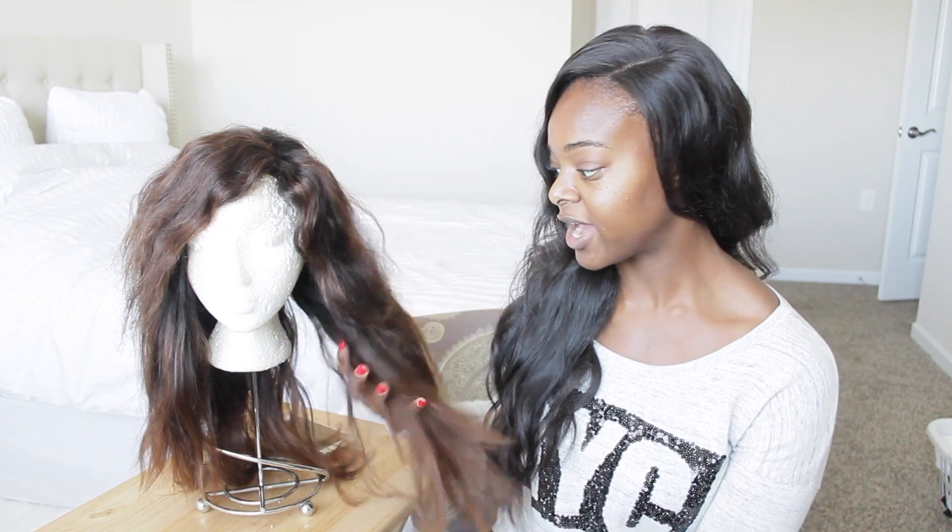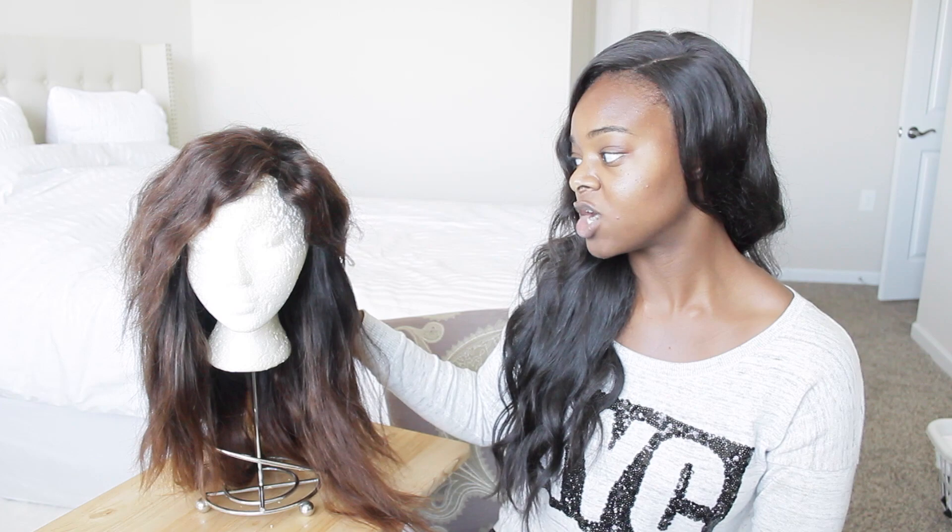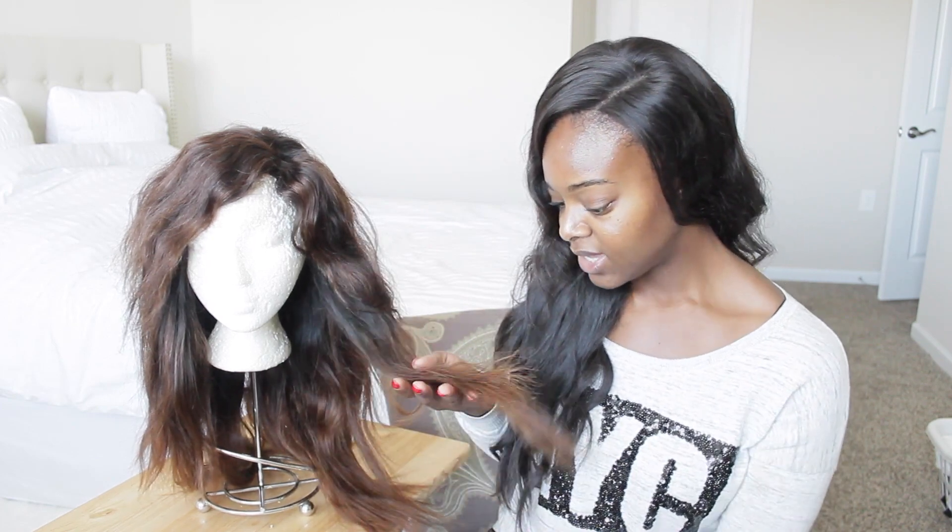I never straightened this hair, but I don't think getting it bone straight and sleek would be a problem at all. It's not a very tight curly pattern, so straightening shouldn't take much effort. The ends of the hair are really good — not dry, frizzy, or frayed from coloring.